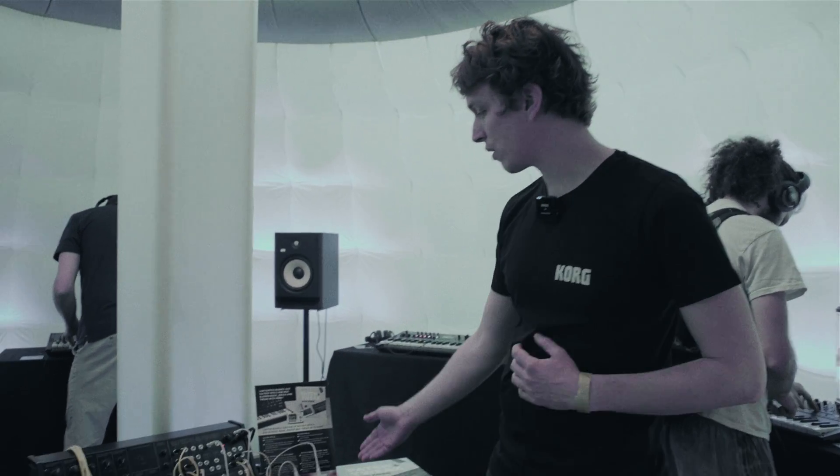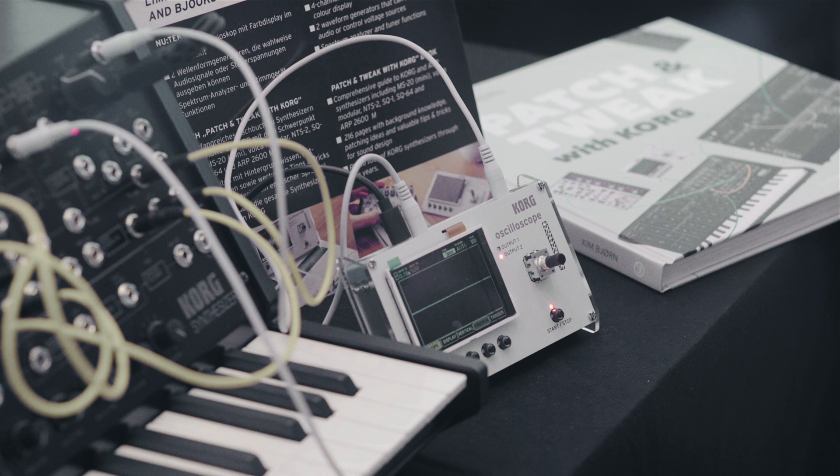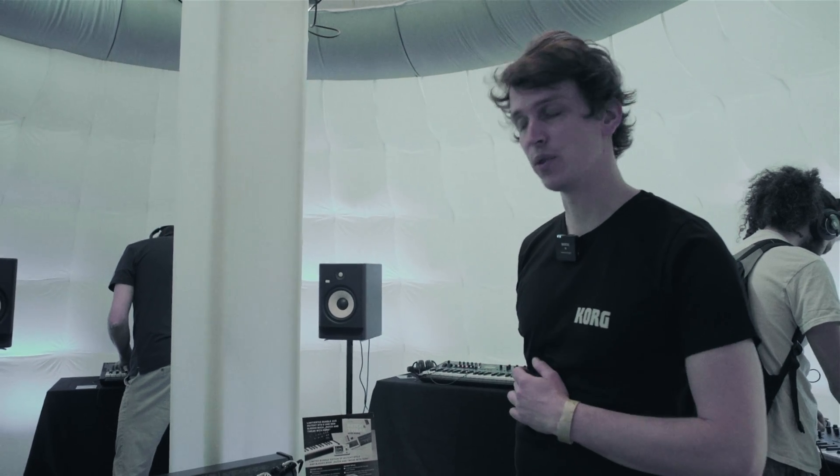Hello there, I'm Malte, we're here at Superbooth 2022. I'm here with Korg and I'd like to show you our new product, the NTS2. It's an oscilloscope and it has four channels, four input channels, where you can look at the waveforms your synths are producing.